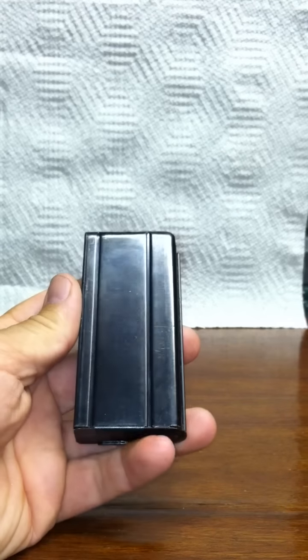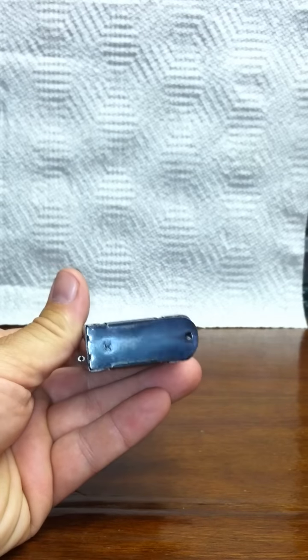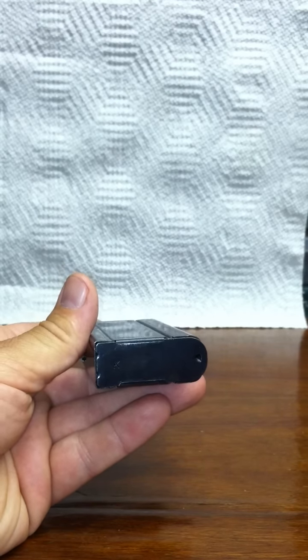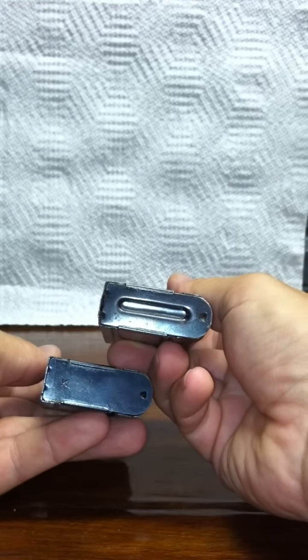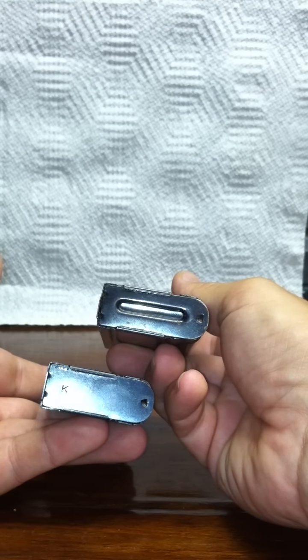This is an early Type 1 magazine, and the way you can tell is by looking at the bottom — the bottom is flat. Versus a Type 2 magazine, which has a reinforcing rib through it. That's the only difference; they're both World War II vintage.